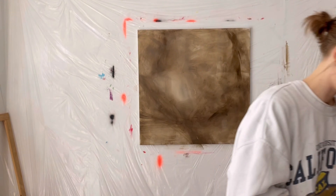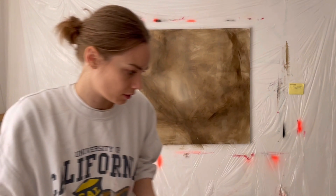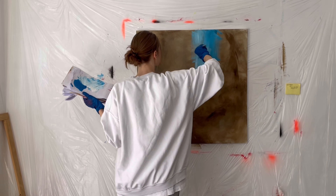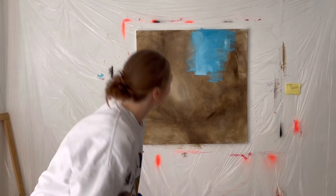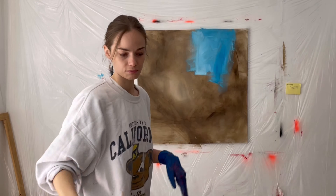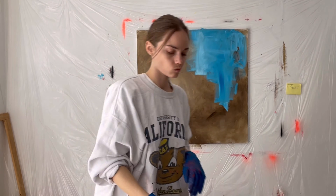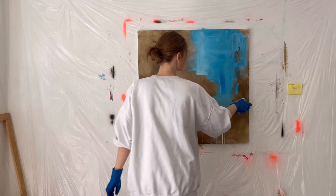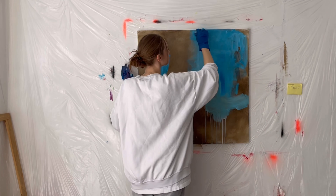I step back to see the layer. I already know this whole layer is going to be covered. Here I start to put some paint, and this blue looks just gorgeous with this color — and even if it covers it, you can still see a little bit of brown through the blue. I add the color and add some white. I like to mix colors directly on the painting because I think it's more interesting — you can always pre-mix it, but I kind of like to mix it right on the canvas.